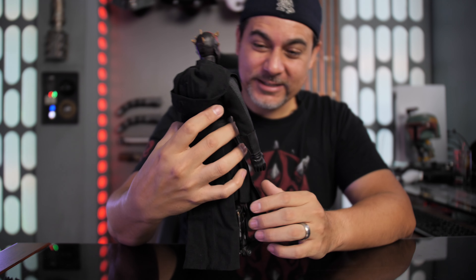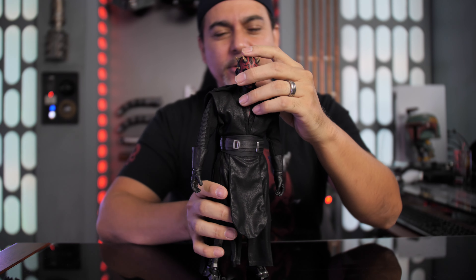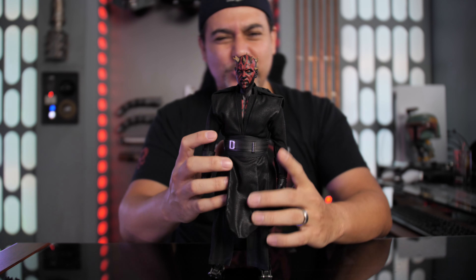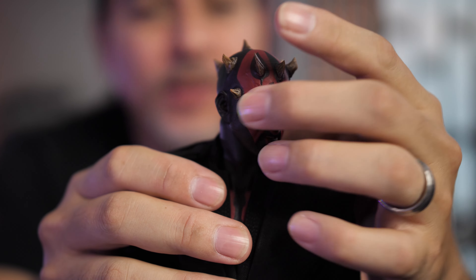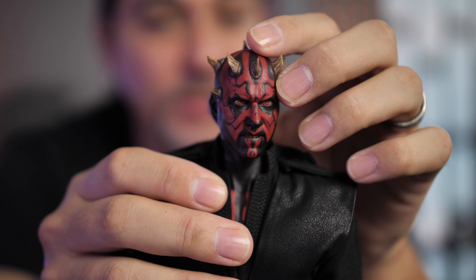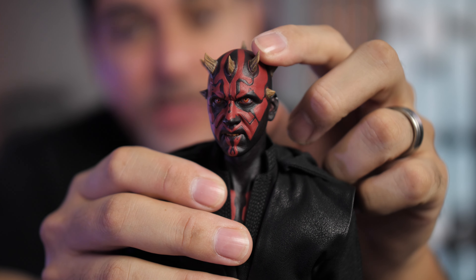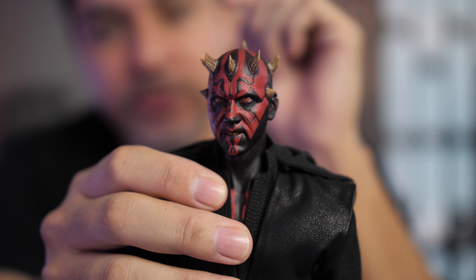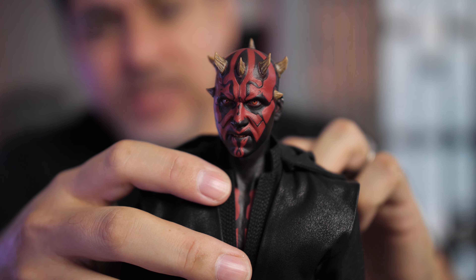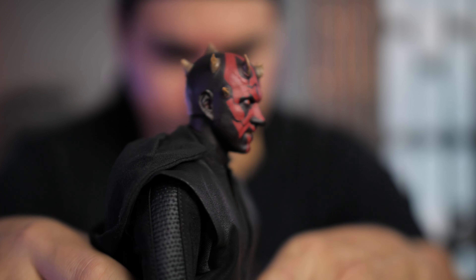All right, let's take a look at the figure — this is so freaking cool! The detail on this is utterly fantastic. I love the portrait on this guy. This looks so good — great job on this one. Check out that portrait in all its detail. Wow, I think they did a fantastic job — he's got that nice brooding, angry look you expect from Darth Maul. Really love the paint job. The only thing I'd suggest is that I wish they would come out with more alternate portraits. I would pay for that.